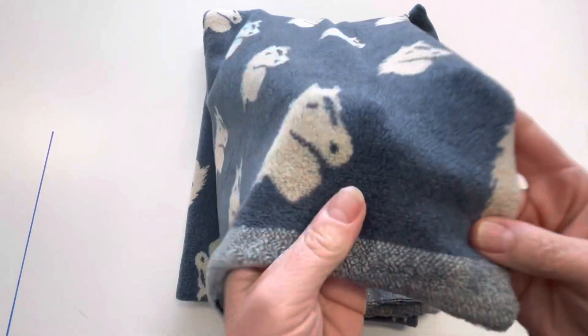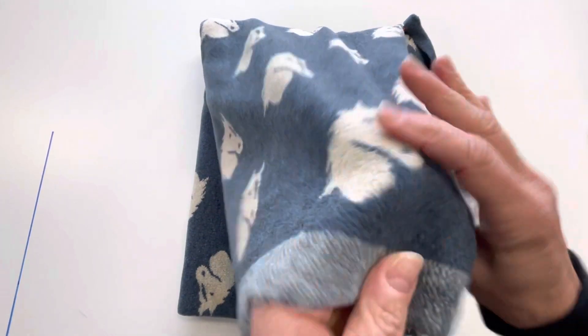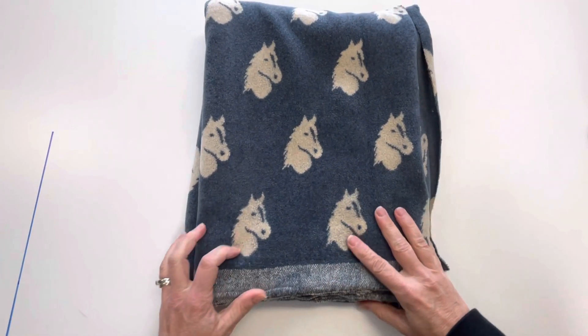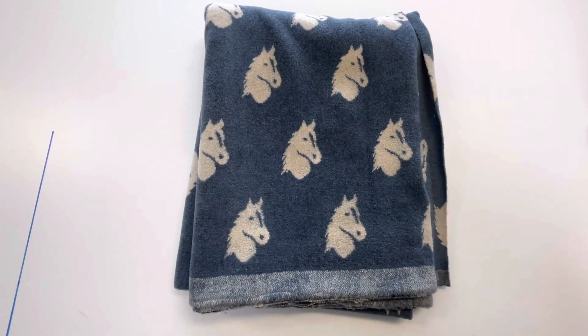It's a lovely Glenoy Berber fleece fabric, soft and nubby on the outside and smooth on the inside. This is the Glenoy lightweight Berber knit fleece fabric.